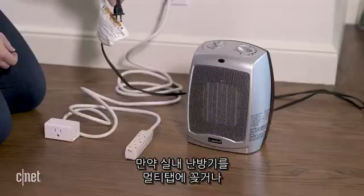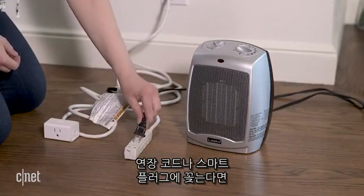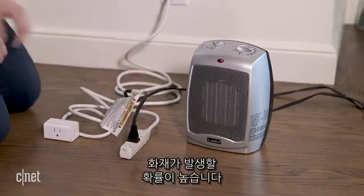Before we start, I have to tell you that if you plug a space heater into a power strip, an extension cord, or a smart plug, there's going to be an increased risk of fire. Proceed at your own risk and always check the owner's manual for any safety information.